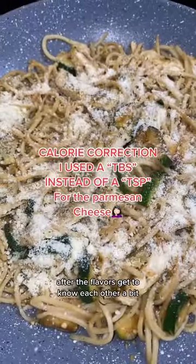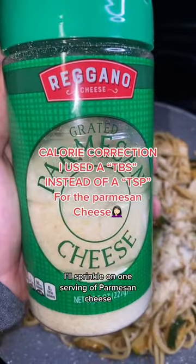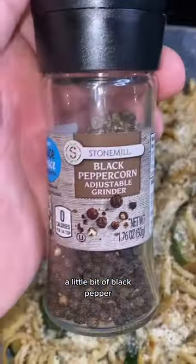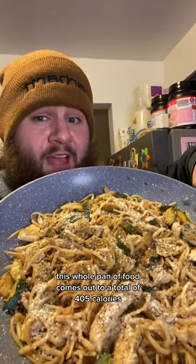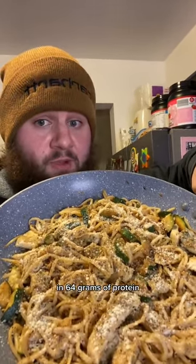After the flavors get to know each other a bit, I'll sprinkle on one serving of parmesan cheese, a little bit of black pepper, and that's it. This whole pan of food comes out to a total of 405 calories and 64 grams of protein.